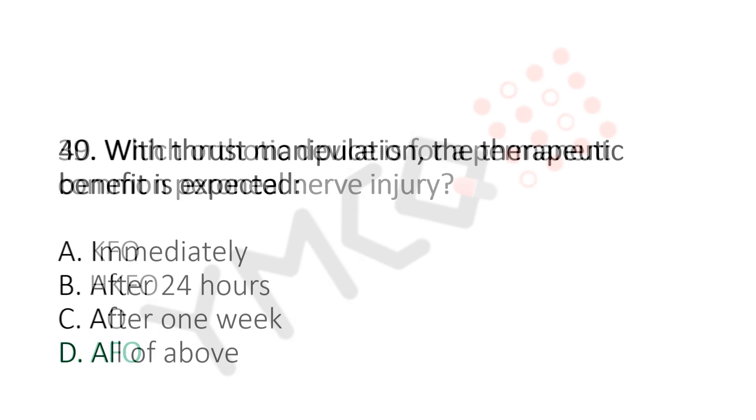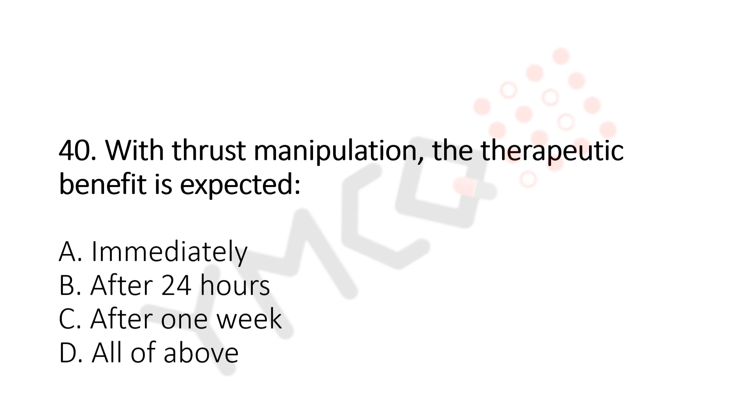Question number 40: With thrust manipulation, the therapeutic benefit is expected. Option A, immediately. Option B, after 24 hours. Option C, after 1 week. Option D, all of the above. And the answer is Option A, immediately.